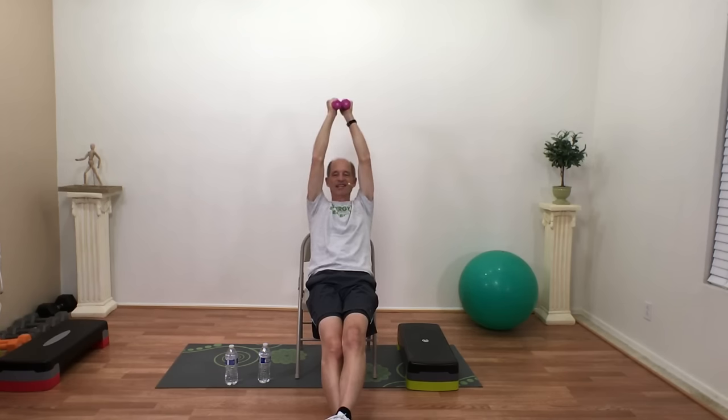Last one — really stretch out in that chair, kind of like you're laying back watching TV. Bring those arms all the way up and behind your head. Keeping your elbows back and up, just extend and lower the weights. All the way up — extend those arms out. I can feel this in my core too. Three, two, one — you did it!